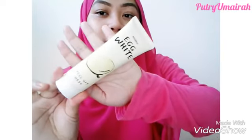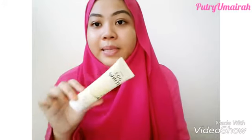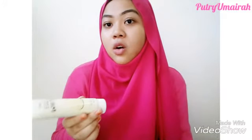This is an egg white peel-off mask, as you can see here. This is the brand Mistine. Mistine is a famous drugstore brand available in Thailand. You can find this Mistine product in Watson's or drugstores in Thailand.